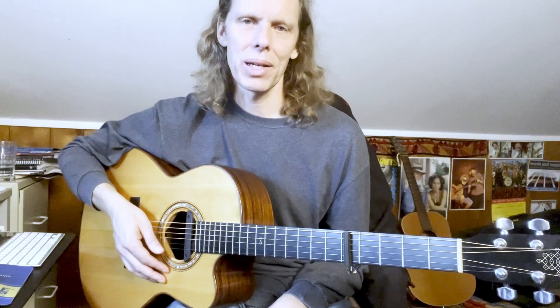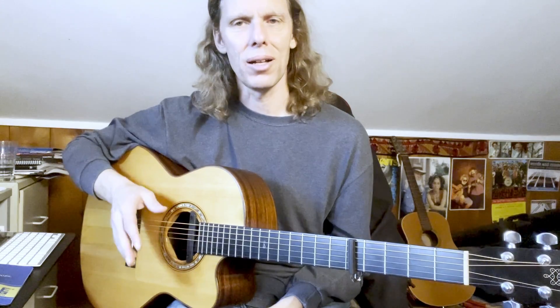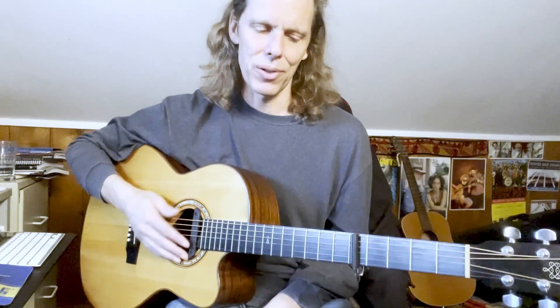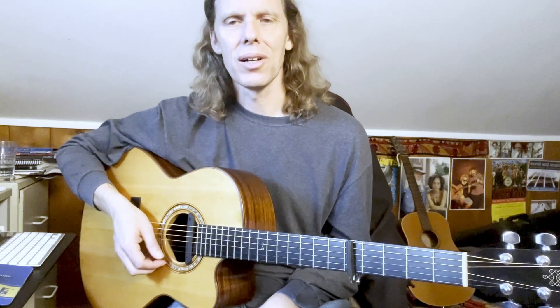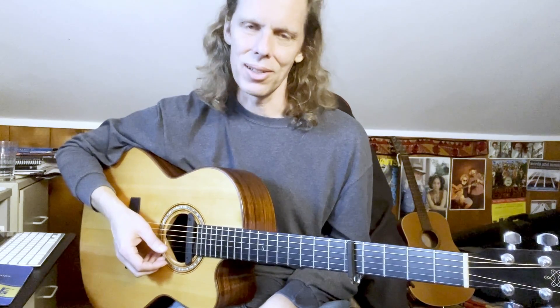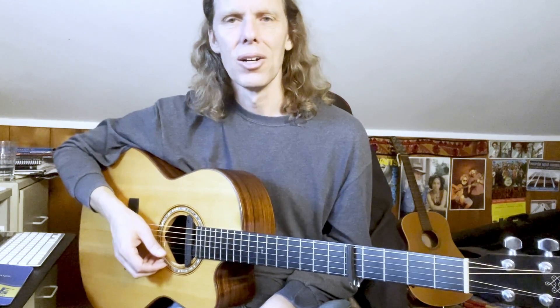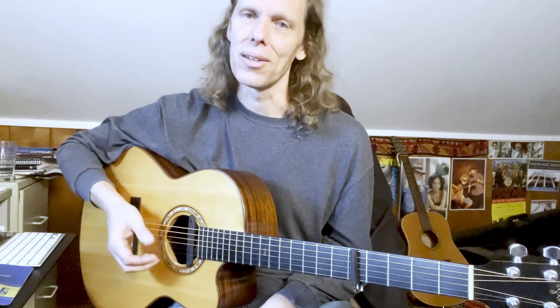Let's dig into the picking pattern for 'Hello in There.' John Prine typically played with a thumb pick and his bare fingers — I'm going to use all bare fingers, no thumb pick. This is an alternating bass style, and a great way to learn a song like this is to start with the bass by itself, making the thumb motion really automatic. Practice it until you don't even have to think about it. Bruce Cockburn and other great fingerpickers talked about sitting for hours just having their thumb go back and forth on chords until it was totally ingrained.